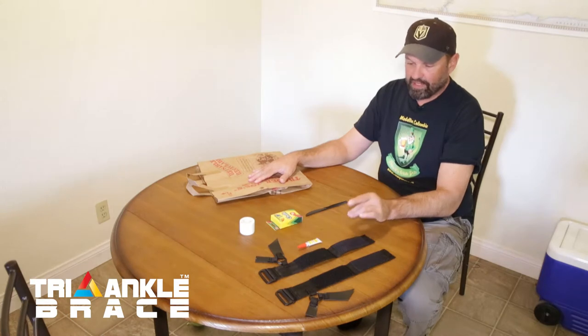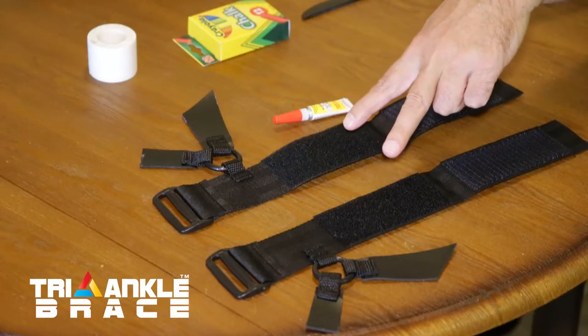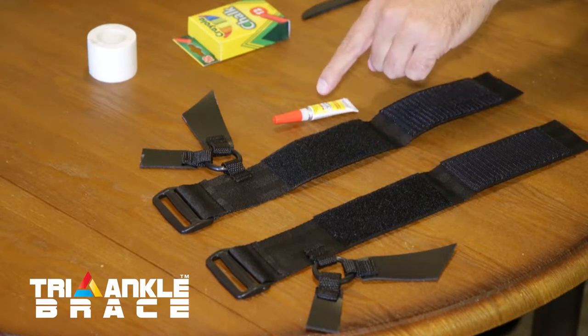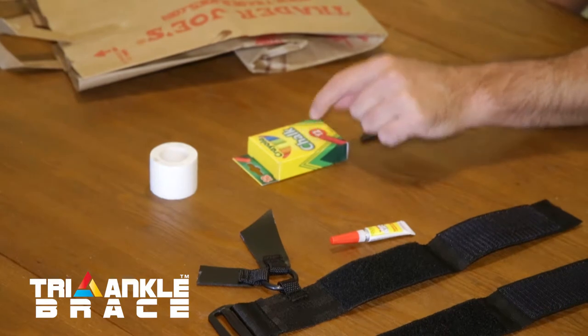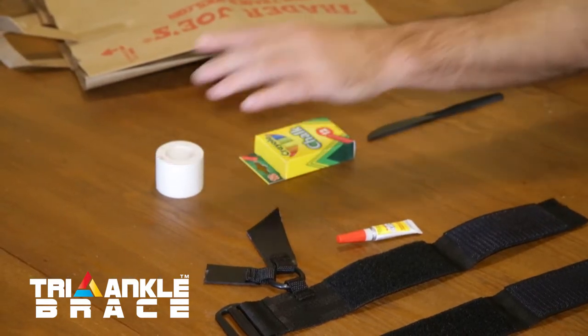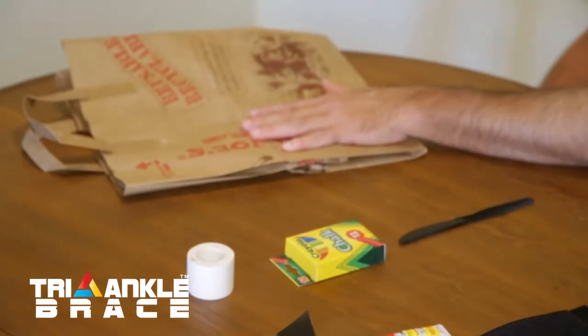You've got your triangle braces in the mail and you unpacked them. Here's everything you're going to need: your two braces, the left and the right, and the glue that came in the packet. You're going to need something to mark your shoes, something to hold the braces on while they dry, maybe something to spread glue, and something to protect your workstation.